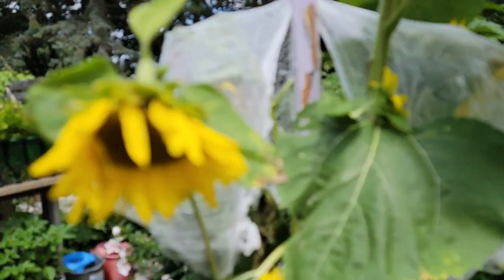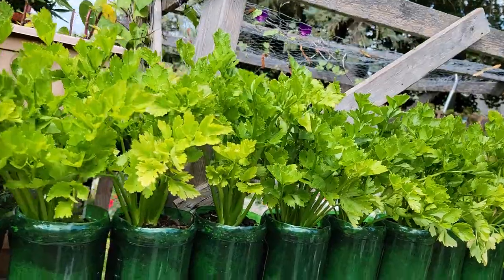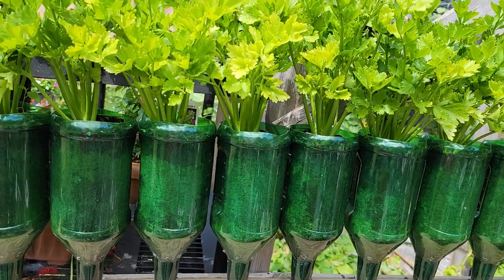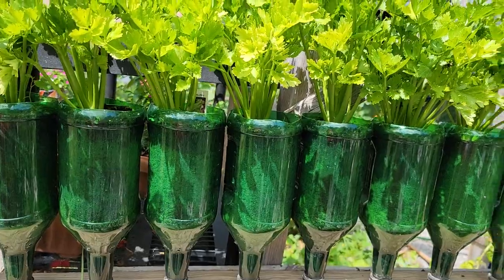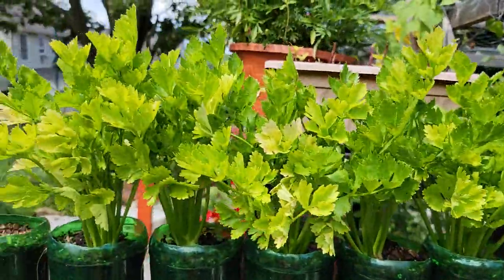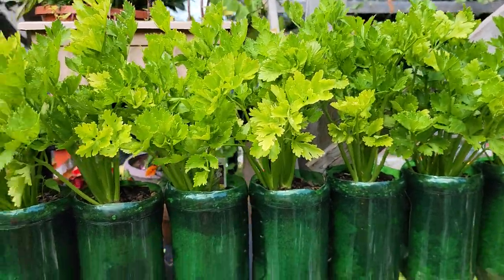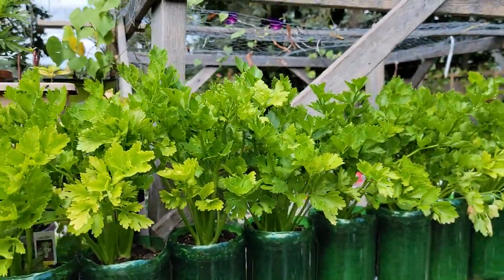Let's go to the other part of the garden. Over here we have some celery growing in a bottle. I did harvest my lettuce and something else I had on here. The only thing left here is my celery — I'm waiting for it. It's perked up. I will harvest the one in the tire to dehydrate it, and then these will follow behind.